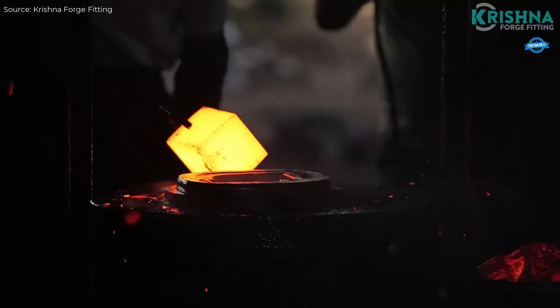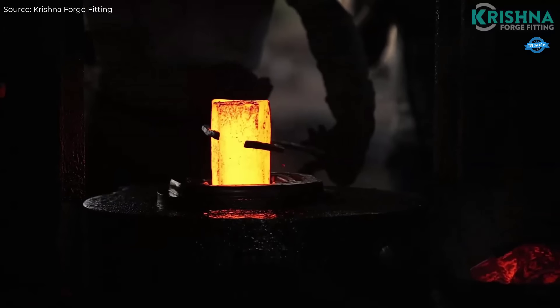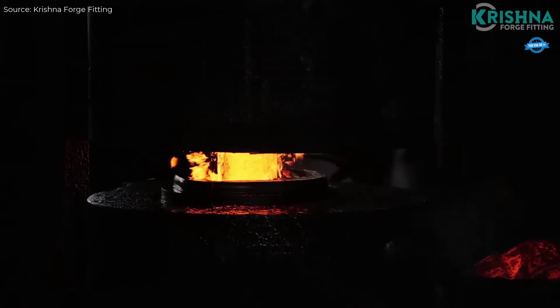While this technology is slowly being phased out with the introduction of modern rolling mills, it continues to serve a niche in India's vast steel production landscape.